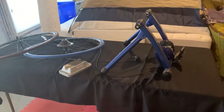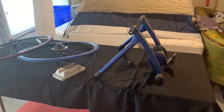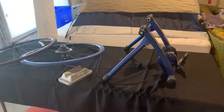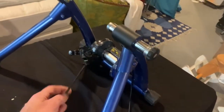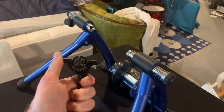You just won't get the feedback through this kind of trainer like you would a smart trainer when you're supposedly going up a hill in the virtual world. But you do have the ability to adjust this kind of manual tension switch here.